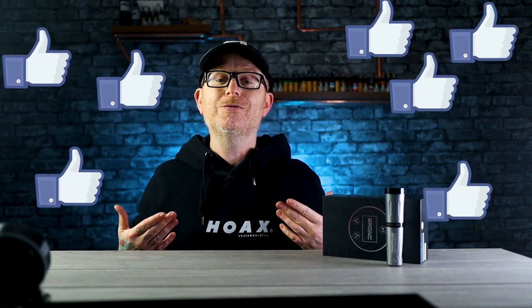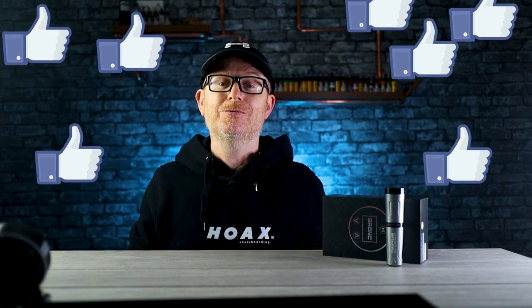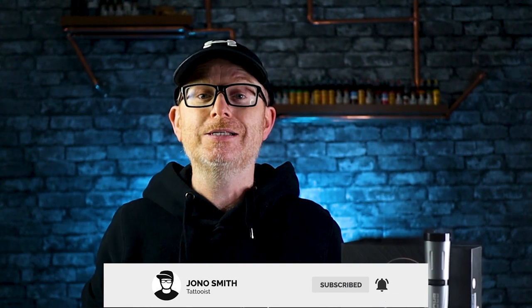If you enjoyed this video, it means the world to me if you take a second to smash that like button — every like really does help the videos grow and helps me produce more content for you. Don't forget to subscribe to the channel, and if you've already subscribed, make sure to check the notification bell to stay up to date. Thank you so much for watching and I'll see you in the next one.